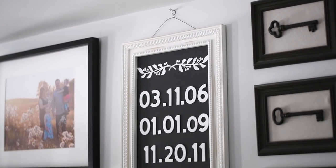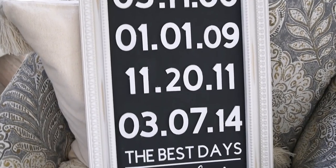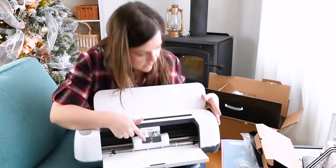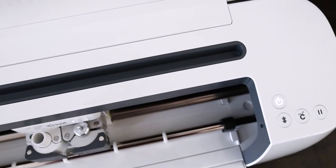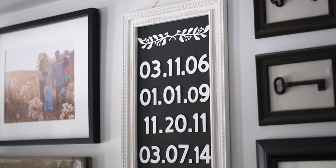Hi everyone, it's Christina from diymommy.com and today I want to show you how to make a 3D farmhouse inspired sign with the Cricut Maker. I recently got a Cricut Maker — I'll leave a link in the description box below to my unboxing video, plus another project I did with it where I made some labels for my fridge.